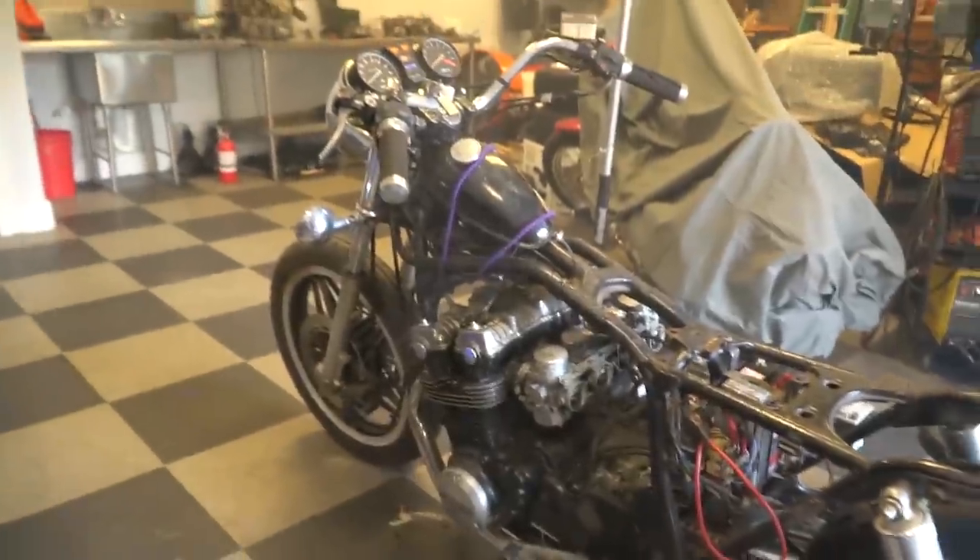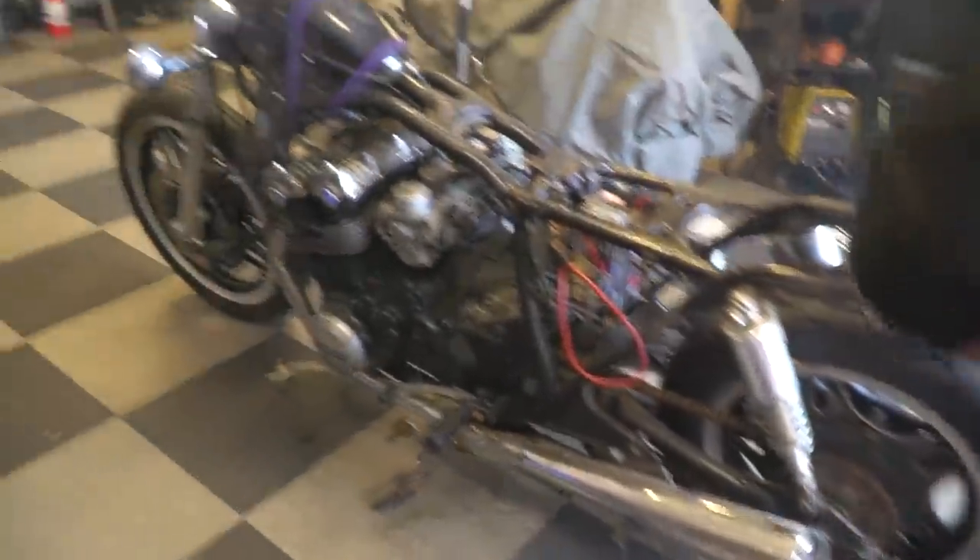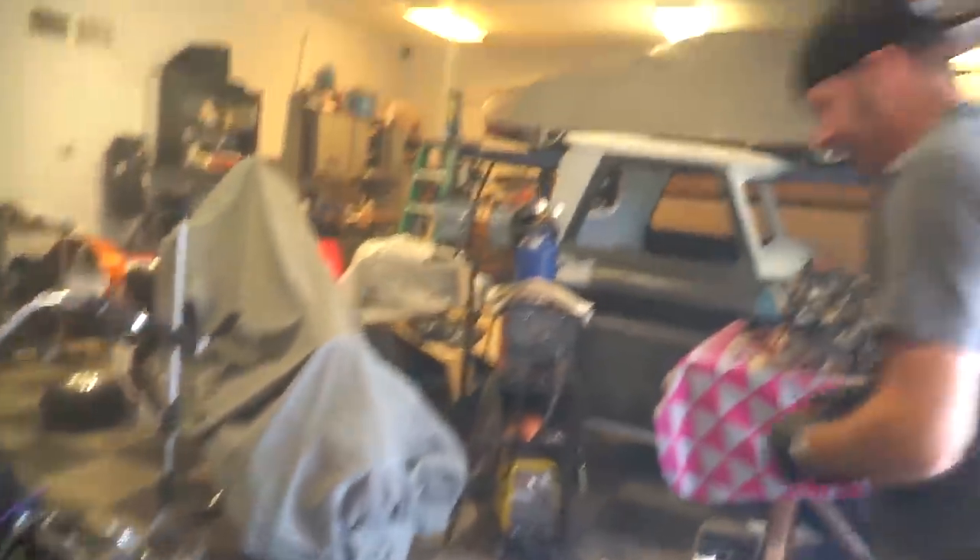Three hundred and fifty dollar Honda CB750. You could get that back out of it right now if we wanted to. Here come all the 'what did you expect' comments.